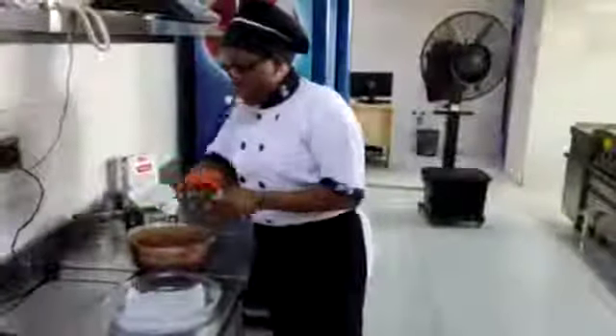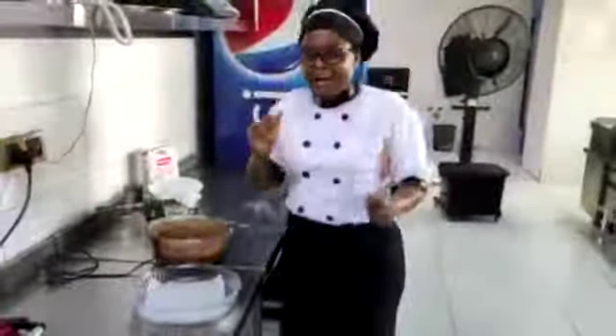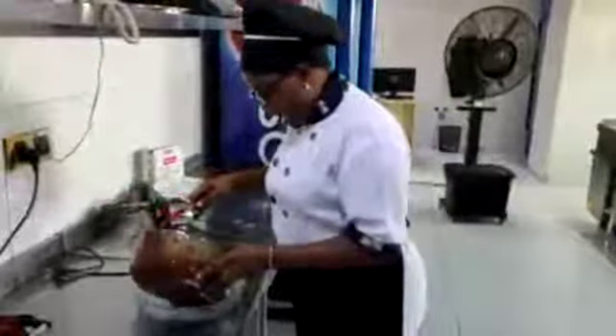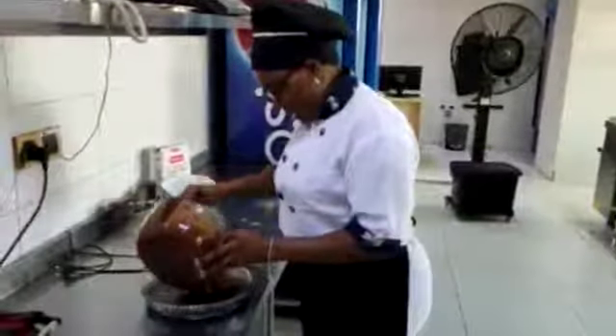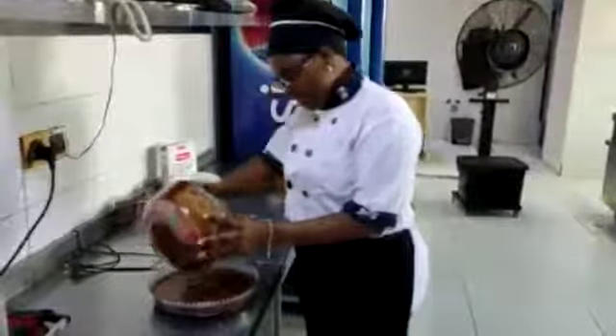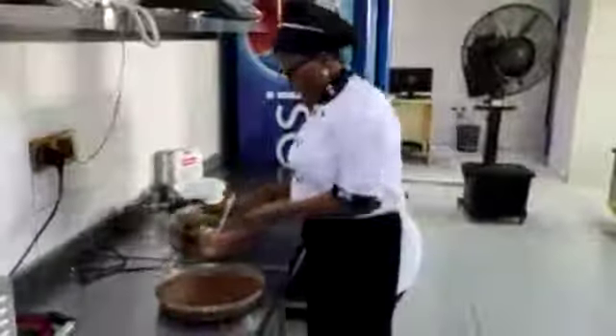So now we are going to bake our cake within 10 minutes. I'm so excited, I can't wait to see the results. Our 10-minute cake in the microwave — this will be super, super exciting!